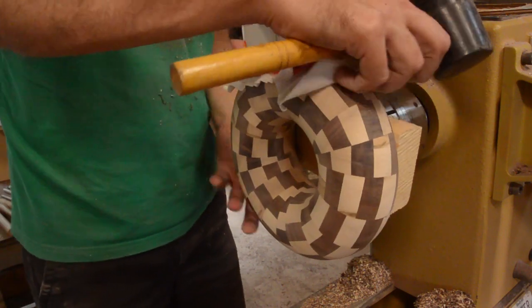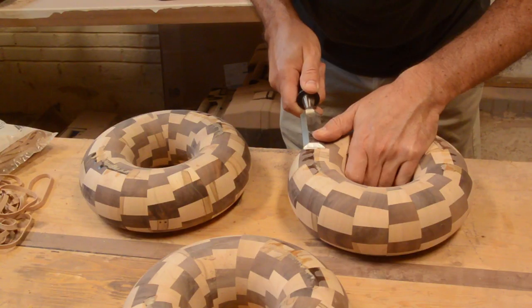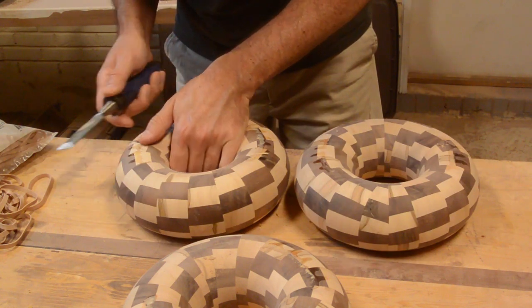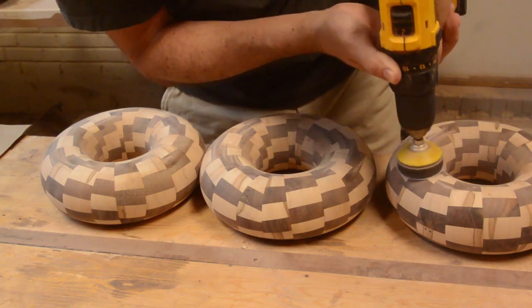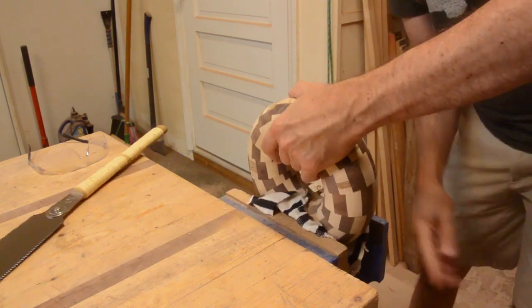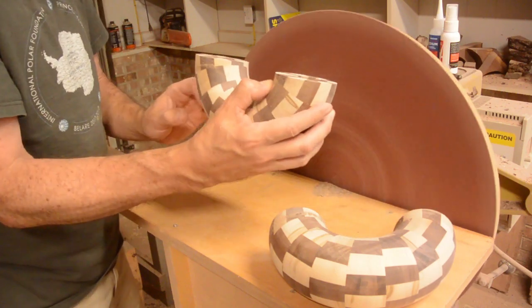Thanks to Unita for supplying the abrasive that I used for this project. Finally, I knocked it off with a rubber mallet, protecting it with a rag to not damage the side. I carefully chiseled off the excess glue and then sanded it smooth. Of course, I had to cut them in half, and again I had to sand the faces flat so I could get a good glue-up.